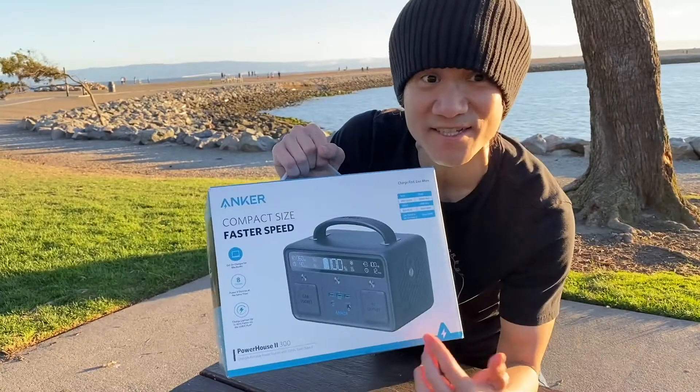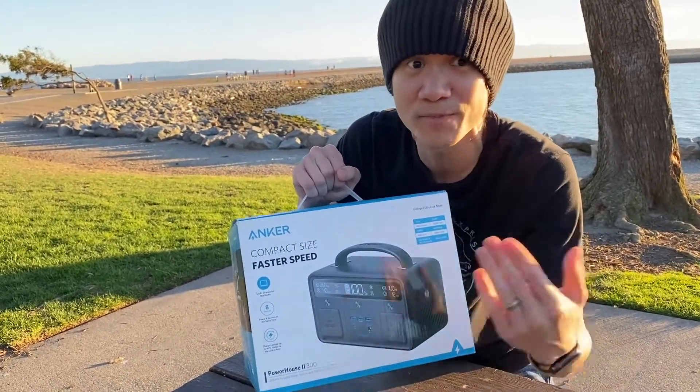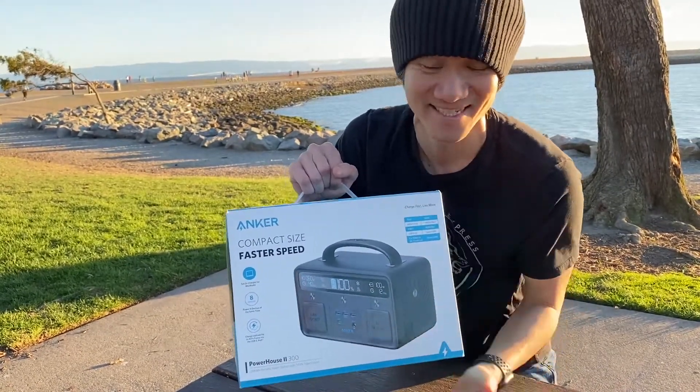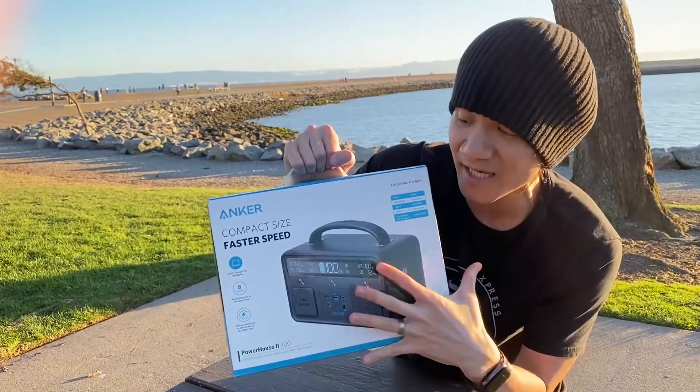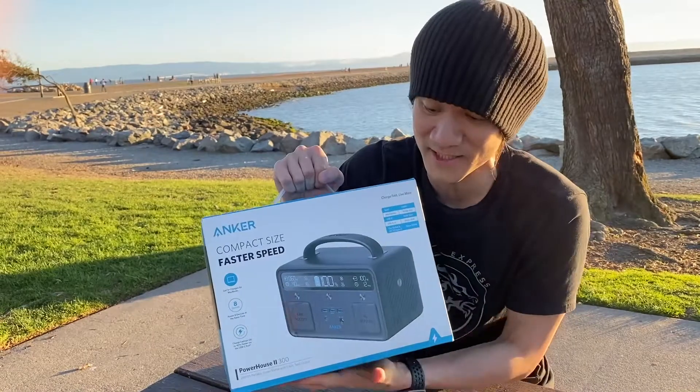It has a socket so you can plug in wall socket stuff, and it has a DC socket so you can plug in stuff that you would normally plug in with a car's cigarette lighter. This is perfect for people that are going to be in the outdoors but still want to be connected to all their electronics and get everything charged up and good to go.